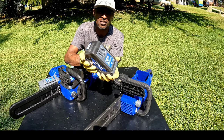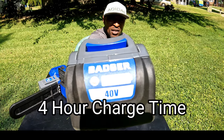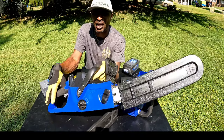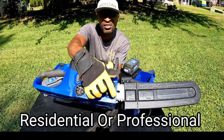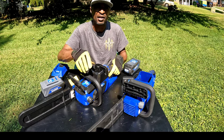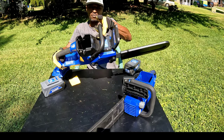Both saws come with these 40-volt batteries. You can test the battery voltage right on the side — it has three bars. This one is more of your residential cutting saw, and this one is more professional. The reason I say that is the adjustments on the side — the professional has the dual lock for your bar and chain, while this one you can just hand-tighten. Both are equipped with smart cut technology, the emergency brake, and the automatic oiling system.